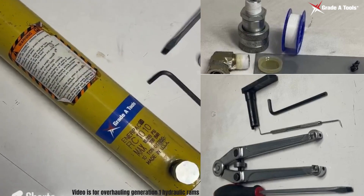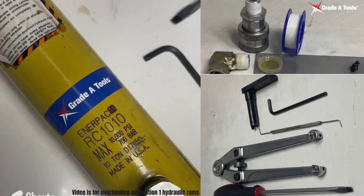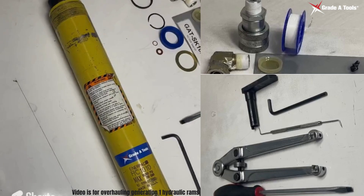For this video, we're going to use an RC-1010 Interpac ram as our demo unit.